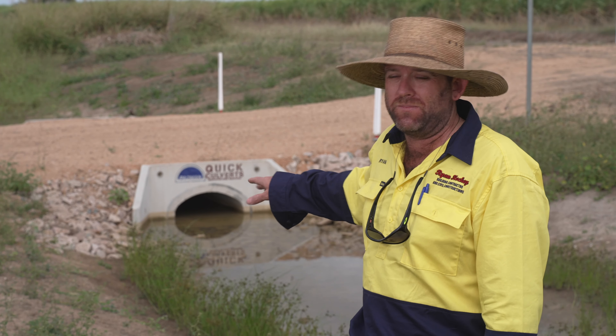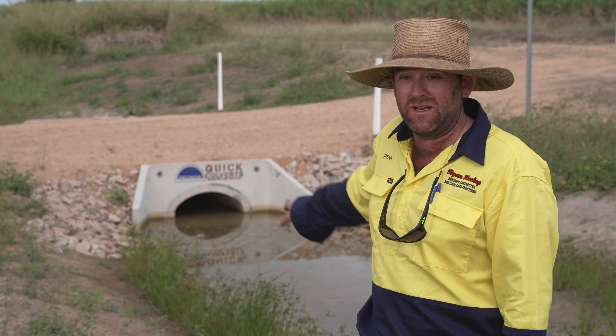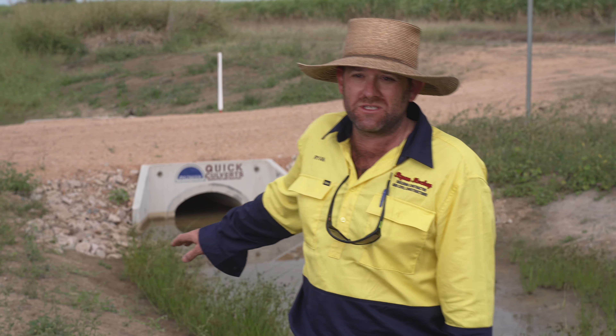There was an existing culvert here. We've prepped the base using 3D Earthworks on machines that we now own. Once your base is prepped, your culvert's placed, materials are obviously backfilled and compacted.